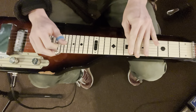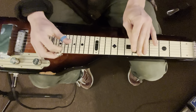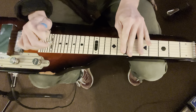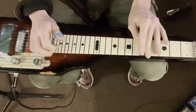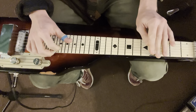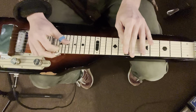All right, let's check it out. We have frets four and five, and we have strings four, two, and one, and then back to seventh fret strings two and three.